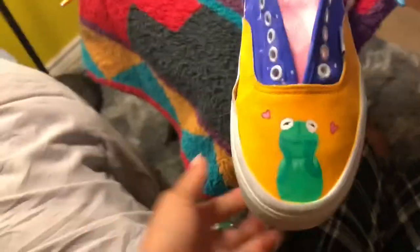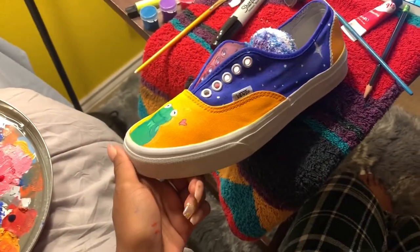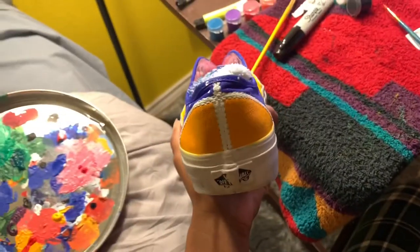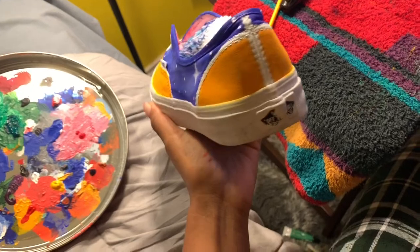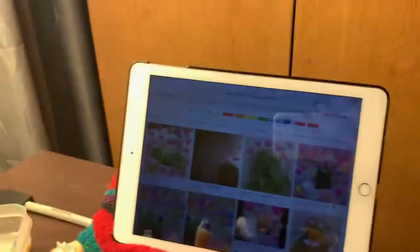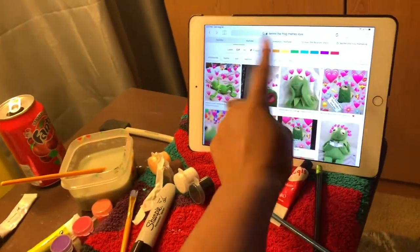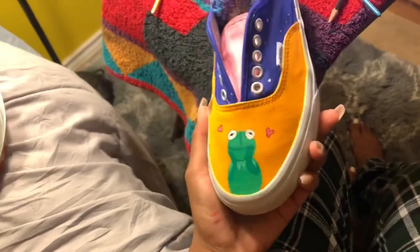The shoe is painted pink, just like the other one, so the shoe is done now. For the back I was thinking about doing something but I don't know what I would do, so for now I'm pretty sure I'm done. I drew Kermit facing the front and in my opinion it does look like Kermit.